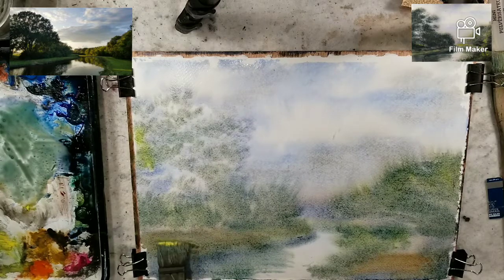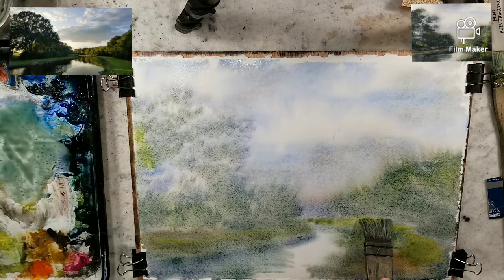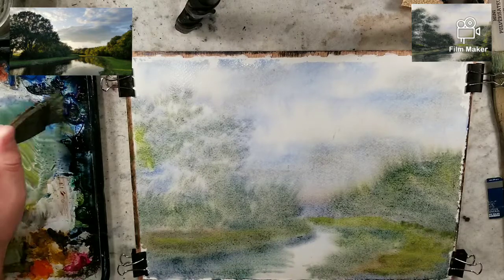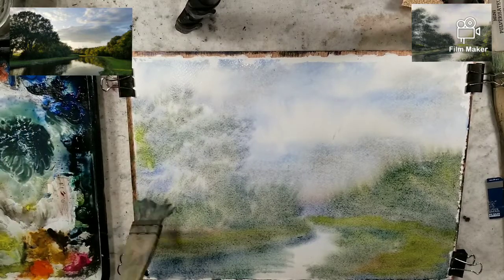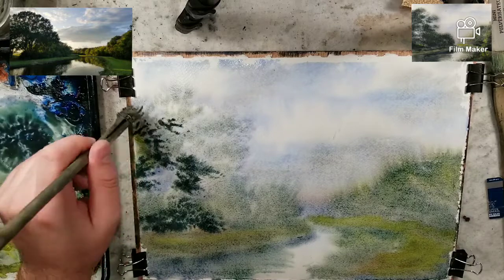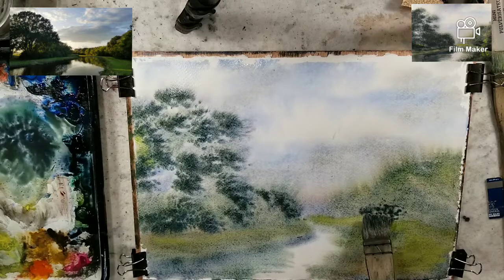I'm going to grab a little pure lemon yellow, establish that path a little bit better, move that bright lemon yellow back here. I might have to come over when it's dry — we'll see how it looks. I'm going to go ultramarine and burnt umber; this will be for a dark. I haven't cleaned the hake off at all yet; we haven't even switched or used any other brushes either.